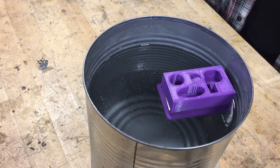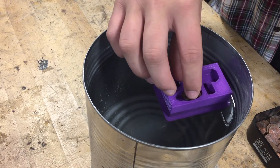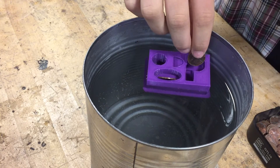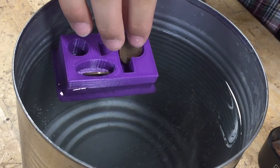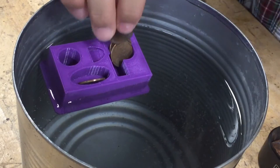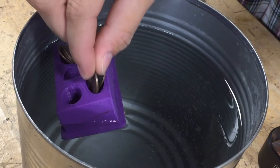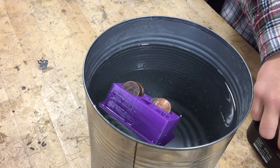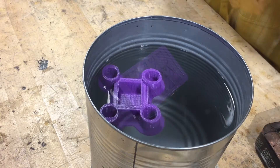We will go ahead and test these out. Here we go — penny boats. Go ahead and place one at a time in there. One, two, three, four, five, six. It held six.